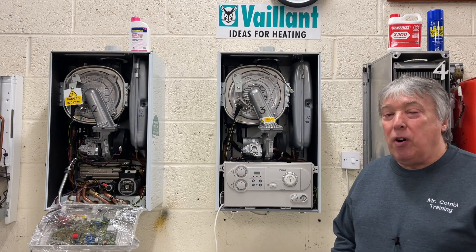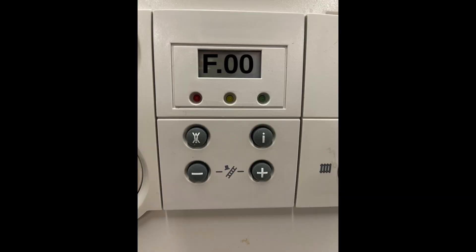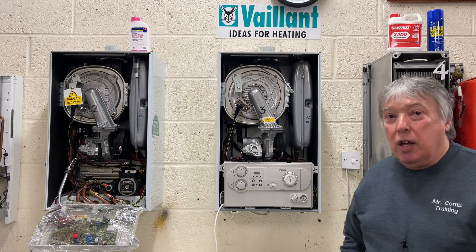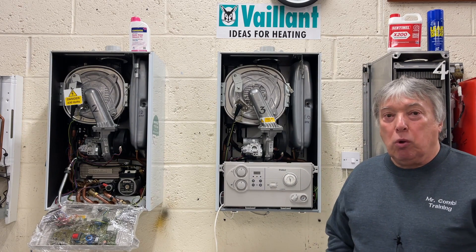If you want to find out what's gone wrong, there's an F code that comes up. You simply press the I and the minus button together and there you are. You scroll through all the F codes and it'll tell you what's going on.